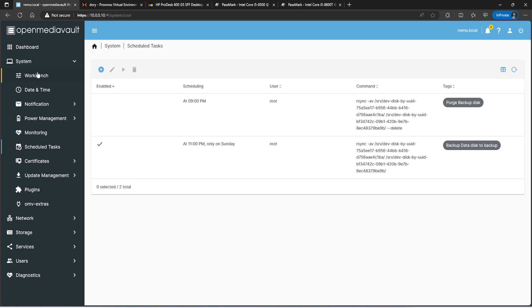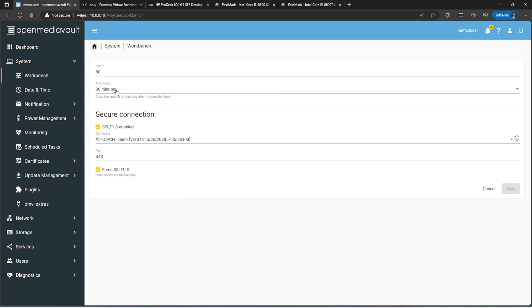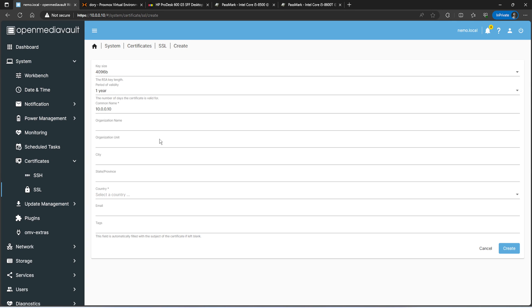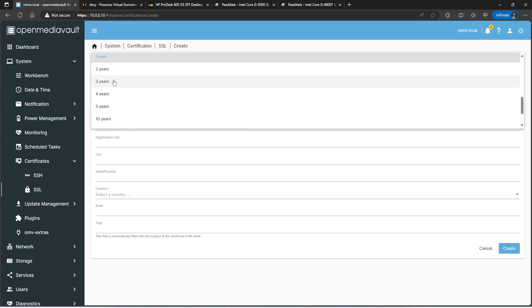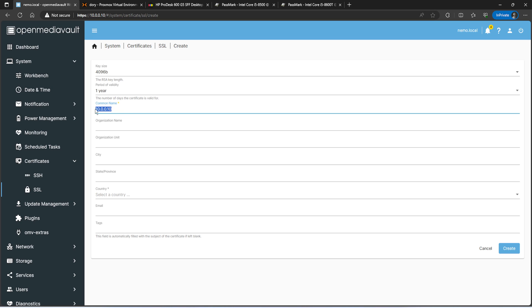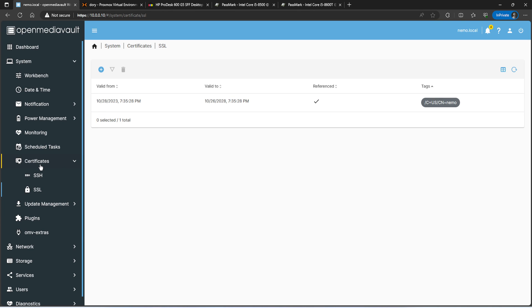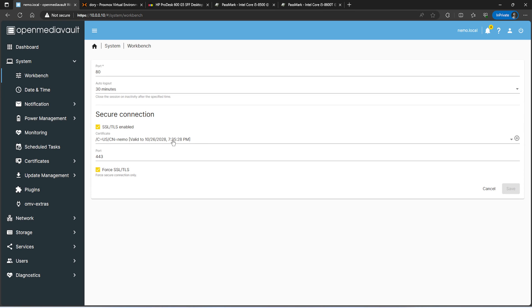For additional OMV settings: under Workbench I set a 30-minute session timeout instead of the default 5 minutes, and I enable Force TLS/SSL so the interface always uses an encrypted connection instead of port 80. Before doing that you need to provide a certificate — go to Certificates, then SSL, and create one. I did a 5-year certificate so I don't have to mess with it. Just set the common name to your server name, provide the country, save it, then go back to Workbench and select it from the dropdown.